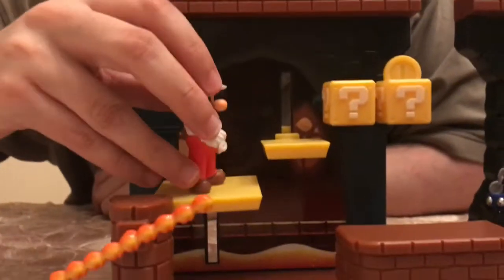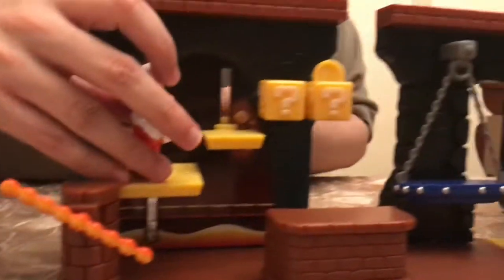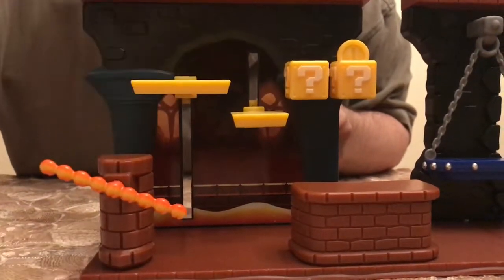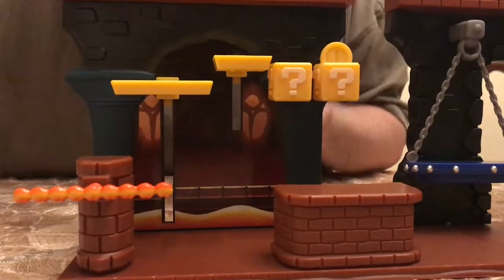So you can actually mess around with him with a little fire stick here. Cool part about these is you can interact — you can move these platforms however you want them, or move them up and down if you're going to be playing against someone, I guess.